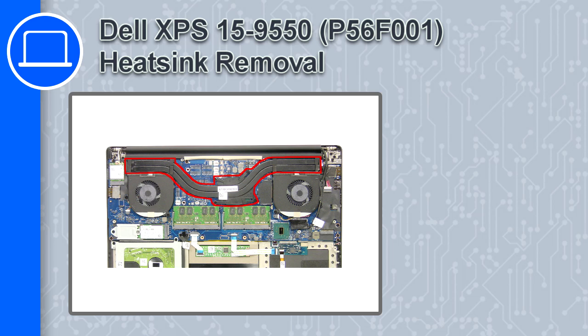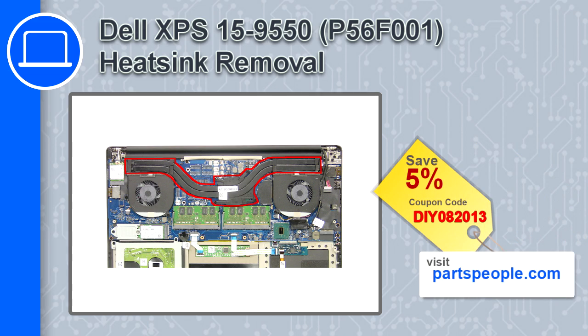How's it going, this is Ricardo and in this video I'll show you how to remove the heatsink from a Dell XPS 15 version 9550. If you're looking for parts for this laptop, go to our website and use this coupon for a 5% off discount.